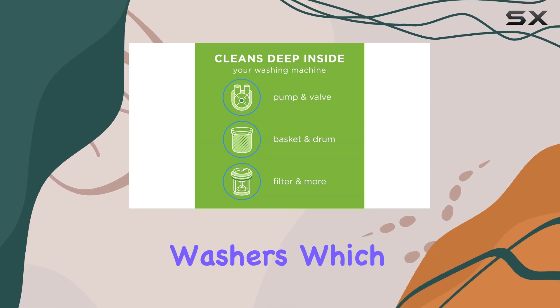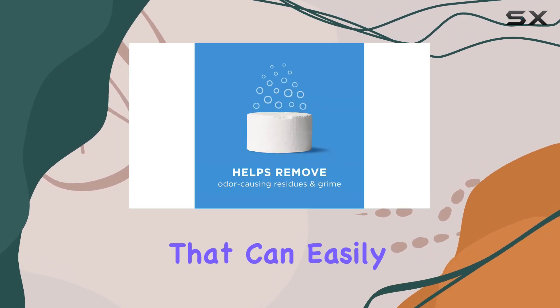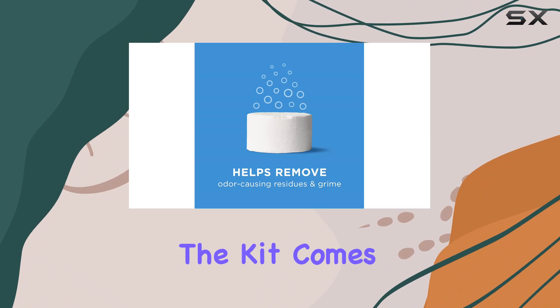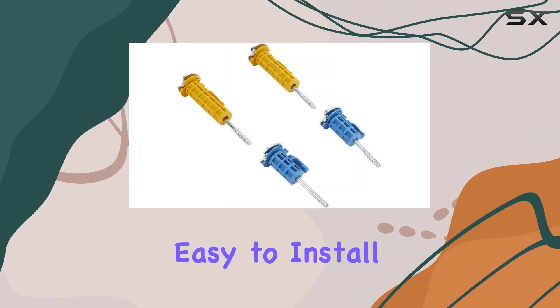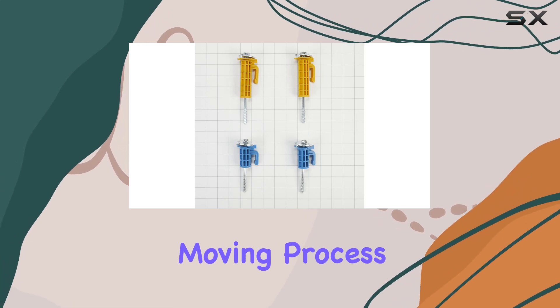This is crucial for front load washers, which have heavy drums that can easily be damaged if not secured. The kit comes with all the necessary bolts and is surprisingly easy to install, making it a stress-free step in the moving process.